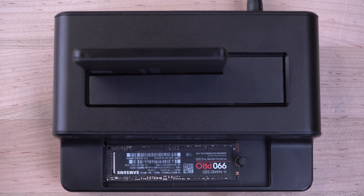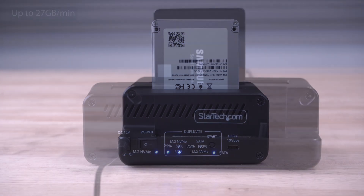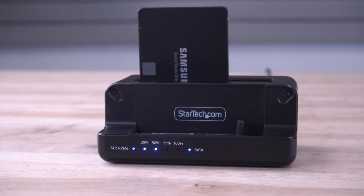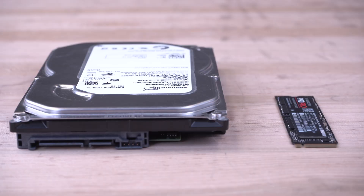Our duplicator is standalone and does not require a connection to a computer. Up to 27 GB per minute duplication speeds with any file system, performing a sector-by-sector clone for an exact one-to-one copy.